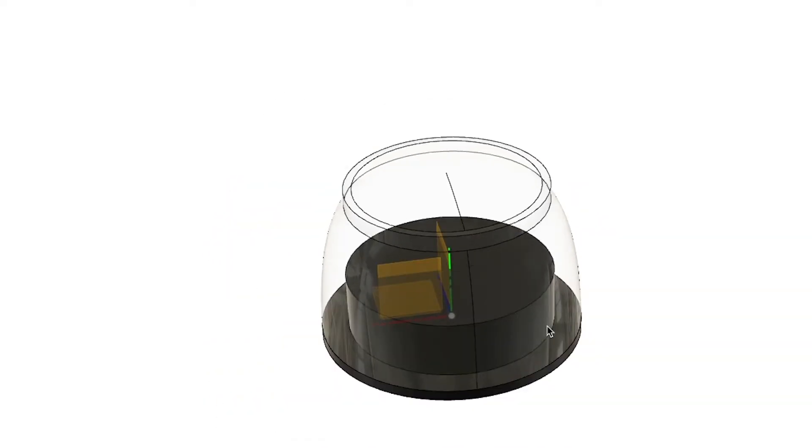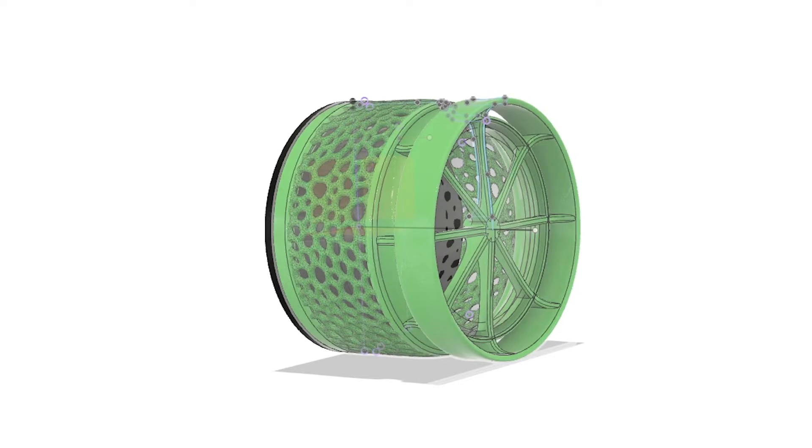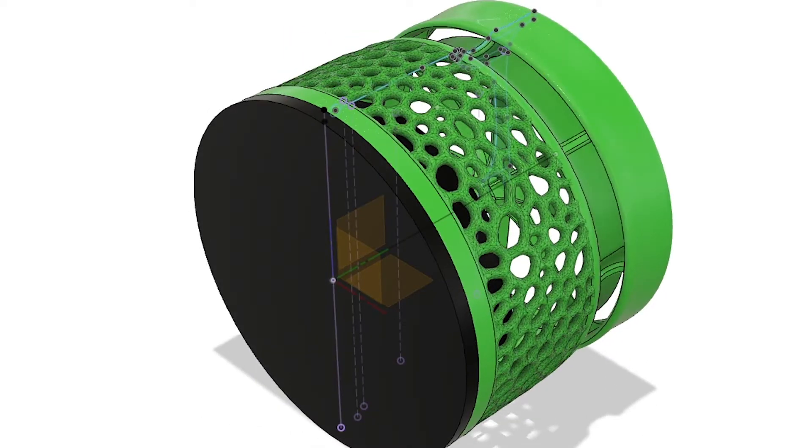I already had some models in Fusion 360 from past designs so I didn't have to remake the reference model. I started with the first pump design - I went with a Voronoi mesh structure on the exterior and tried to do a flow accelerator. Ultimately I determined this was too complex, too hard to print, and it probably served little to no benefit considering it had very little surface area and a small area for the water to actually travel through the pump.